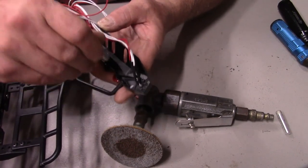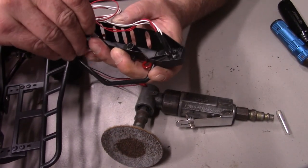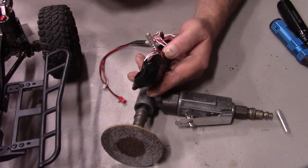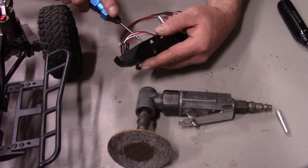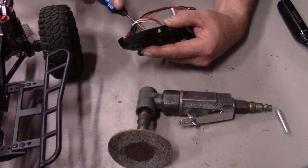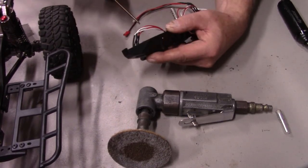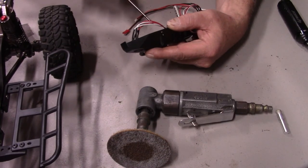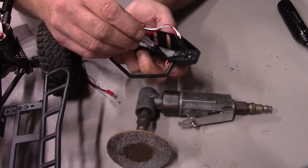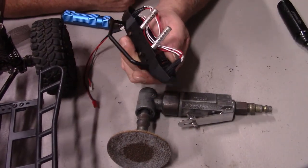This one's got a burr on it, but the other one slides right in. To get rid of that burr, let's just take a driver and see what we can do. There we go — the burr is gone and now we can just stick this in like so. It's gonna be a little tough, but that's fine. We want it to be kind of tight.